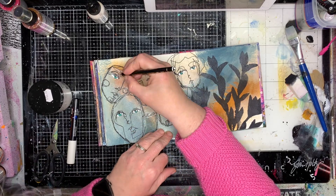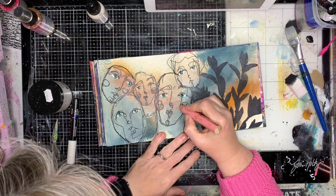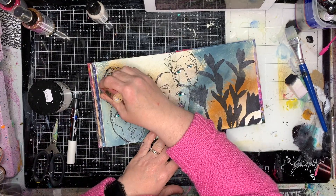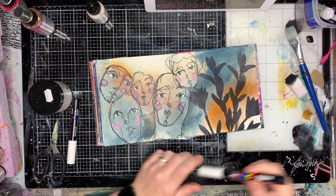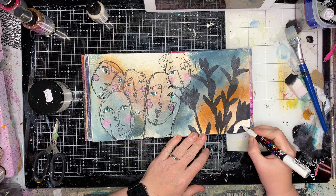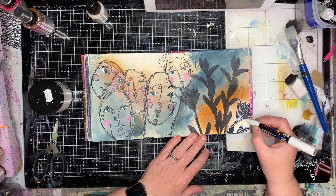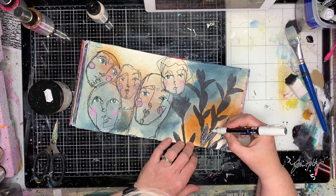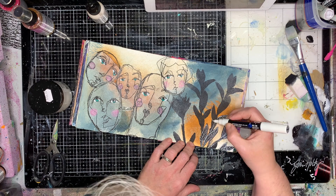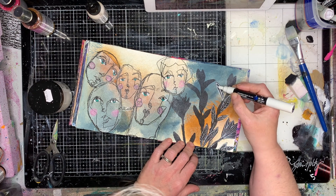One of the things that was slightly bugging me about this composition was I had a lot of floating heads on this page. Those who follow my channel know that I do like to ground things a little bit, so that was a little bit frustrating. While I was thinking about what to do, I decided to go back onto the other page and do some doodling.